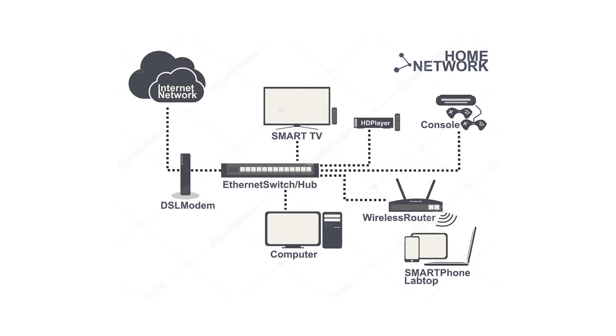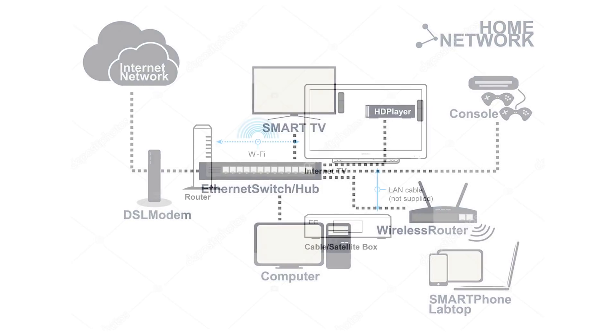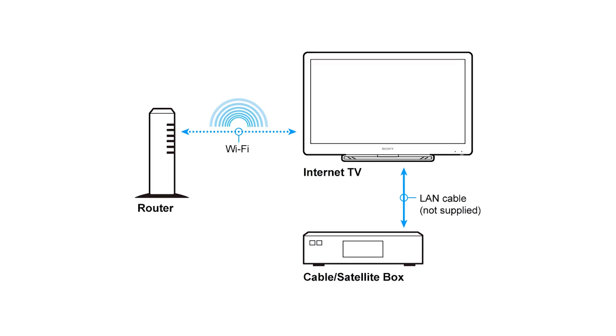Most gadgets you use today, right from your watch to your TV, need to connect to the Internet. It naturally becomes important, then, that you have access to a good Internet connection at all times.